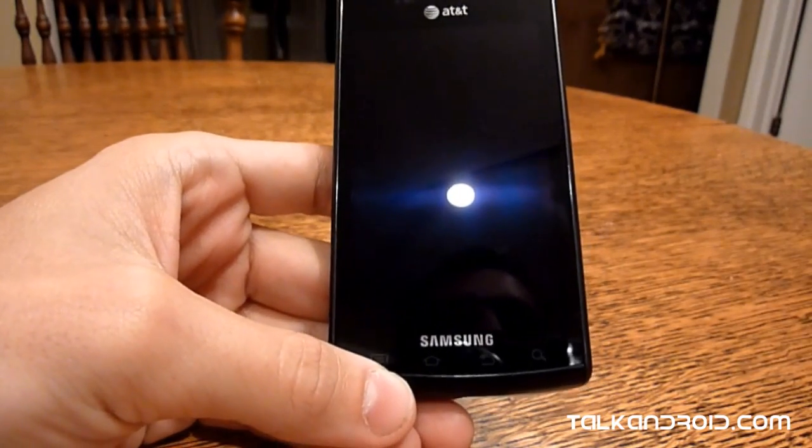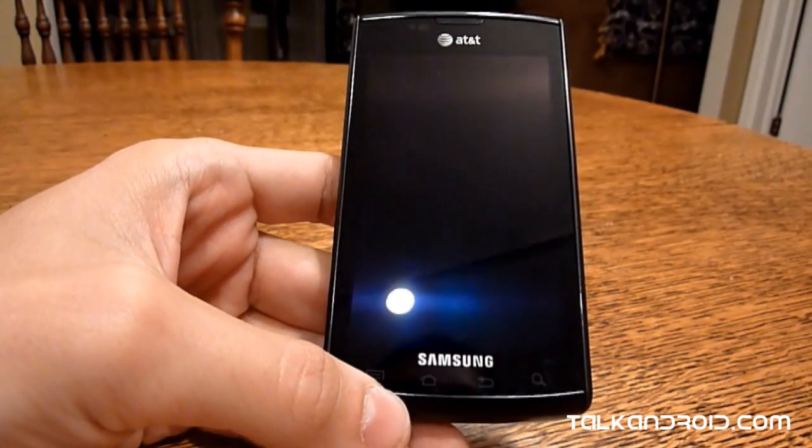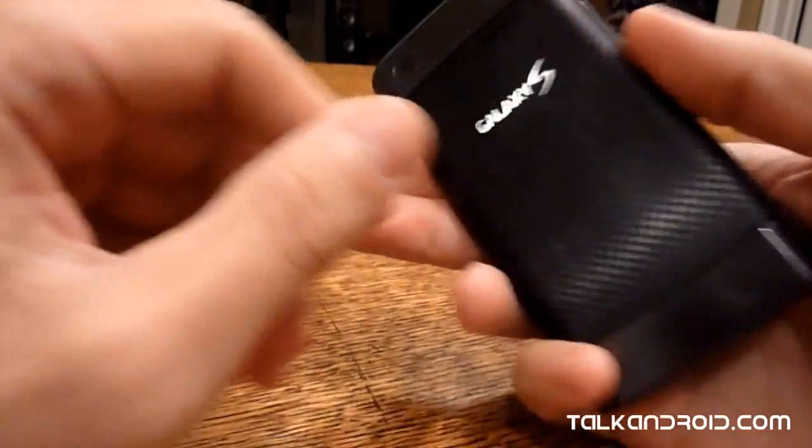How's it going guys? This is Scott from TalkAndroid.com and this is the AT&T Captivate, which is also a Samsung Galaxy S phone.